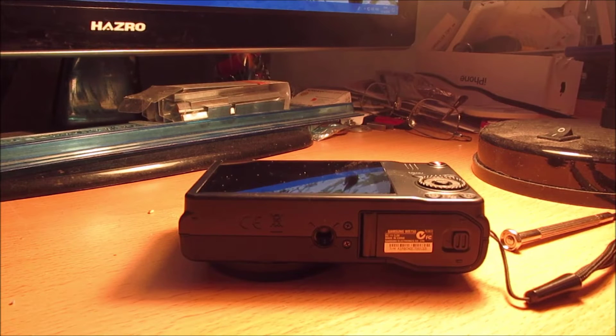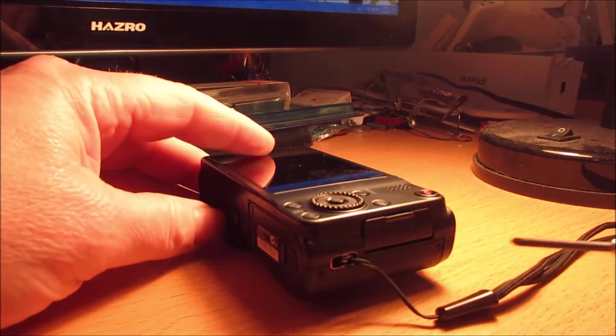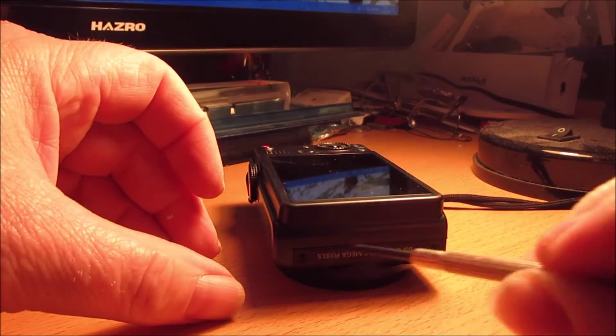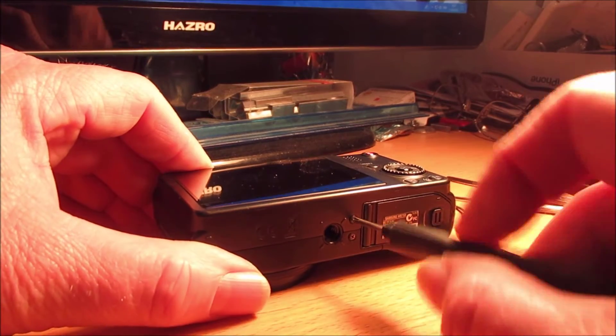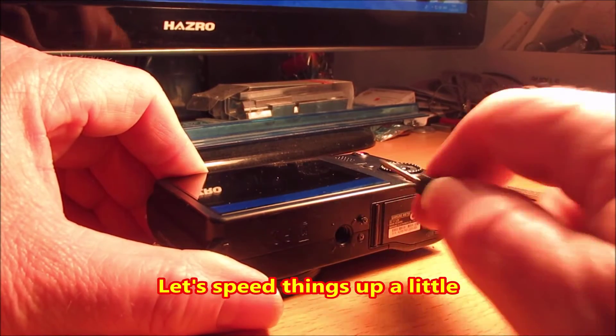Okay then, first off I need to get the camera case off and there are six screws attaching it to another end and two underneath. So I'll get started on the two underneath first and then set about doing the other two.